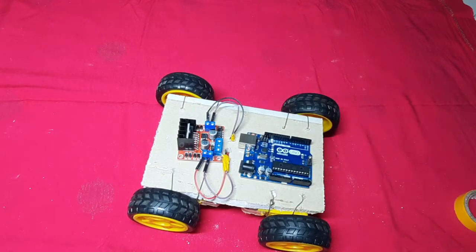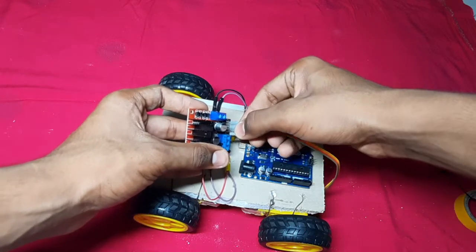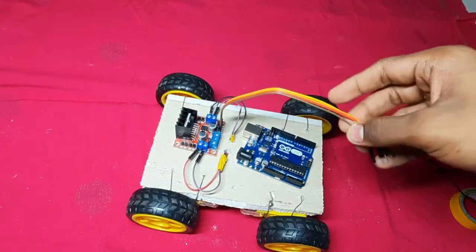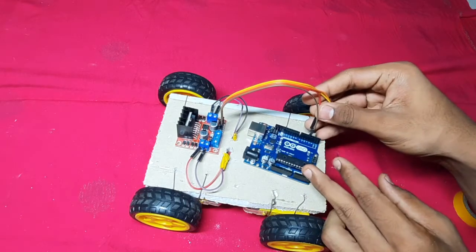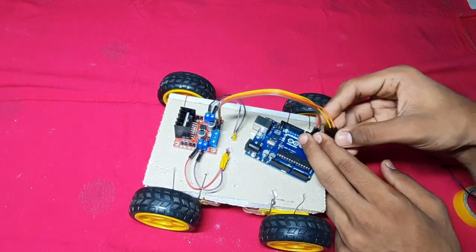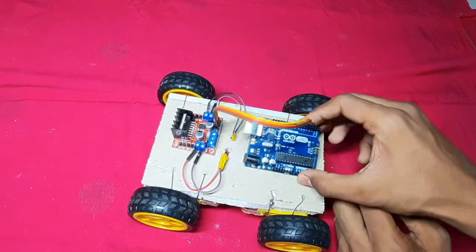Let us see the connections which are made between the Arduino board and the relay motor driver. First of all, I am fixing both pins over here. So let us connect — the first pin, or brown pin, will connect to the fourth number pin. Another one, the red pin, is connected to the fifth number pin. Likewise, the orange color pin we have to connect to the sixth number pin, and the yellow color pin we have to connect to the seventh number pin. These are the connections.